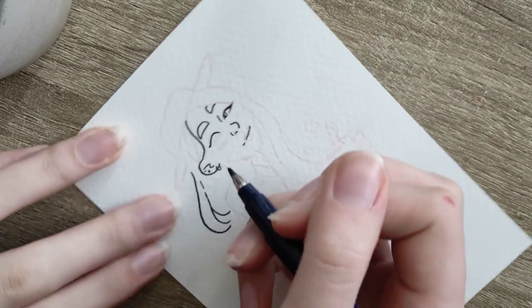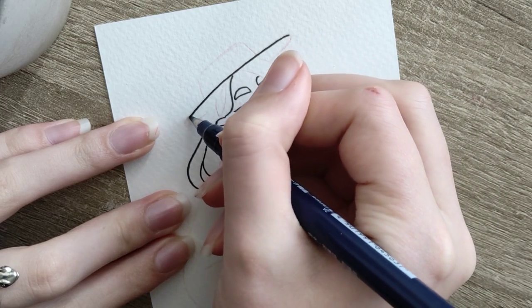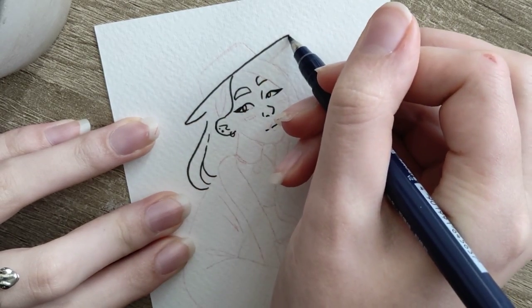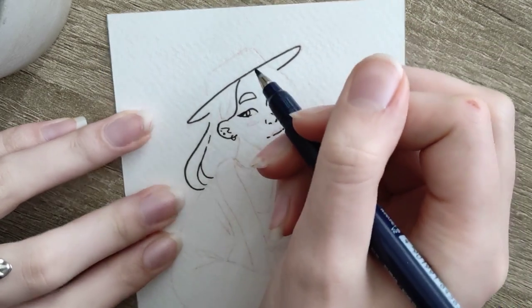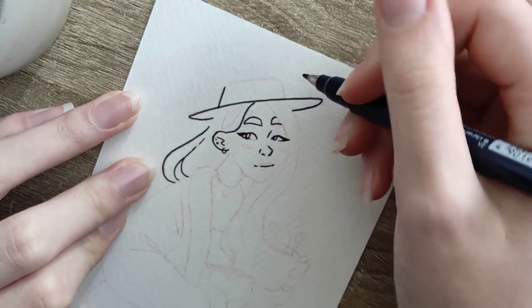Okay, here's the inking phase. As you can see I'm using my Tombow brush pen in the hard tip size. I think I'm also using the Faber-Castell Pitt pen for some of the smaller lines, but I'm not sure if I included that in the footage.